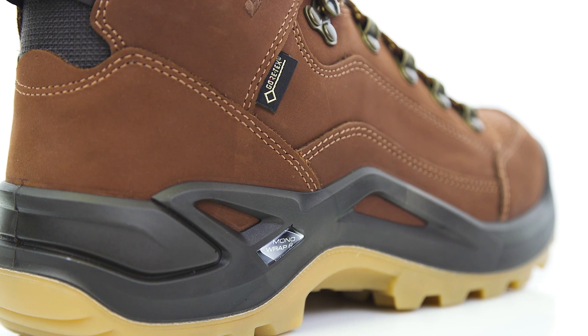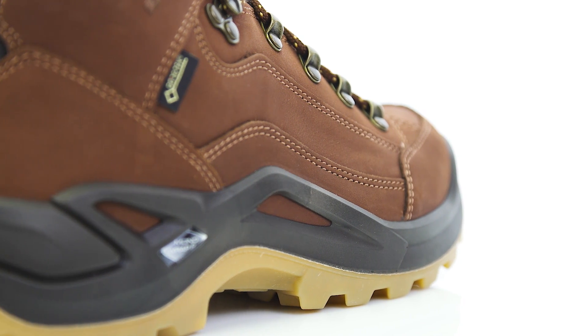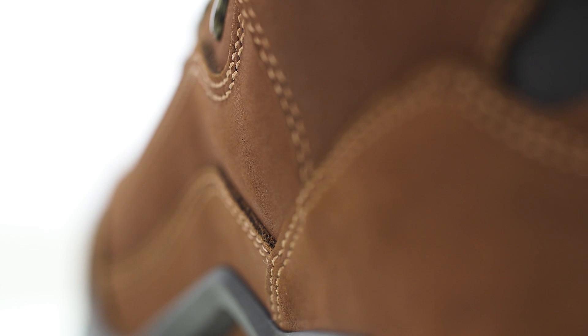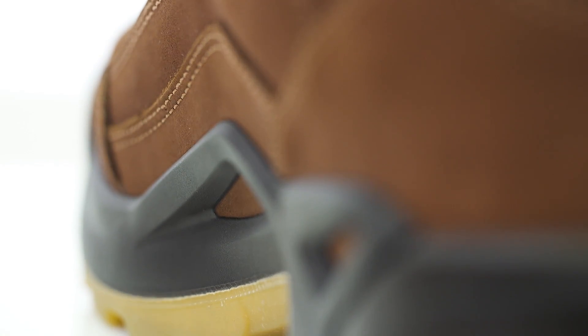The Renegade GTX Mid set a benchmark for multi-function hiking boots thanks to its design, its stable nubuck upper leather, and an innovative sole construction. It can be called into duty for a wide variety of needs, from urban exploring to everyday uses and, of course, hikes on groomed trails.